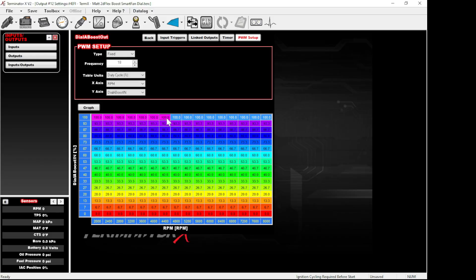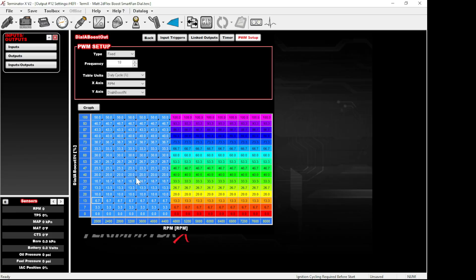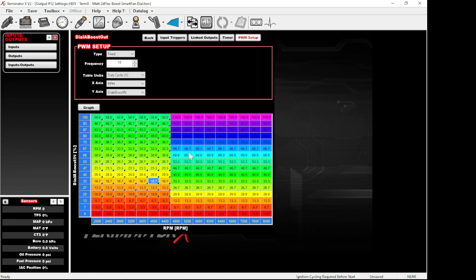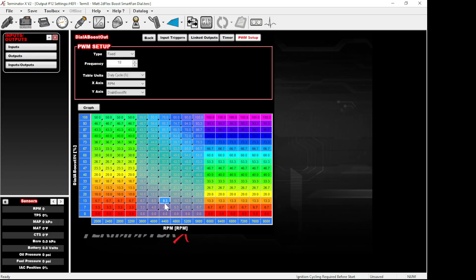Say this is 5 pounds here and 20 pounds here — down low you don't want that much boost. Type in about 50 for the lower RPM column and blend it, and from a higher RPM point up it's 100% capable. You can blend across and now you have a nice blend of high and low as the dial goes up with RPM. You can also do this by miles per hour and everything you can think of, and that takes us into the next tables.